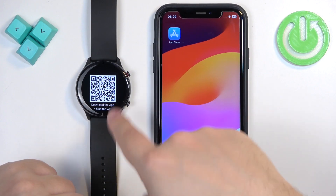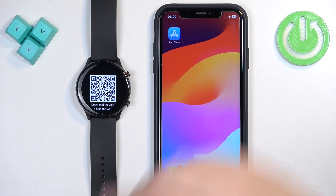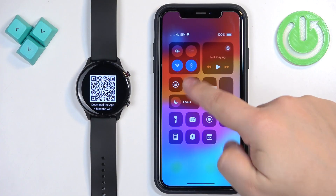After you select the language you will see a QR code on the screen, which means we need to download and install the ZEP application on the iPhone we want to pair our watch with. So make sure you have internet connection and Bluetooth enabled.